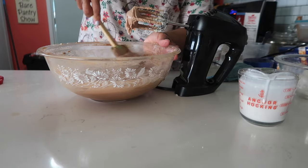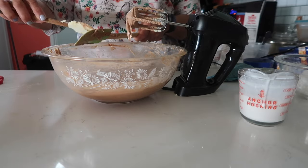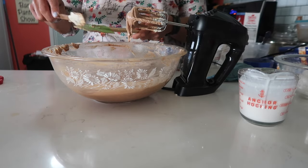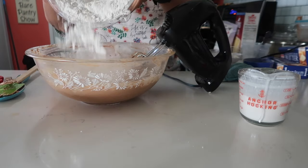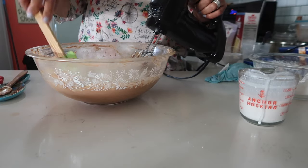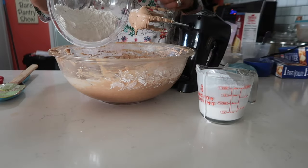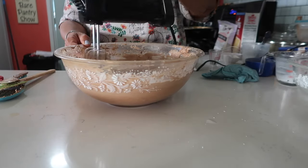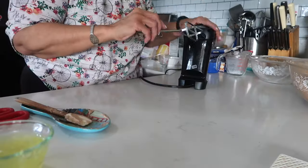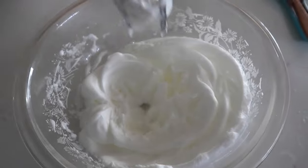Scrape off the spatula — this is the second time I'm doing that in the process. I don't scrape off the beaters on the hand mixer because those get in there really well. Continue adding flour and milk in thirds until it's all incorporated. Now I'm going to take my beaters off, scrape them clean, wash them, put them back on the mixer, because now we're going to beat those egg whites to stiff peaks. That takes about five to seven minutes.